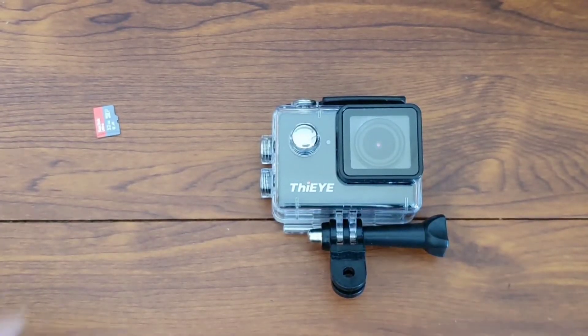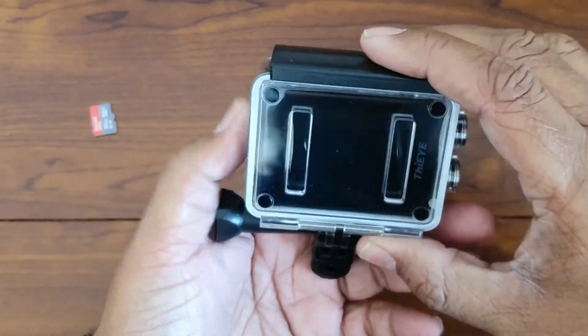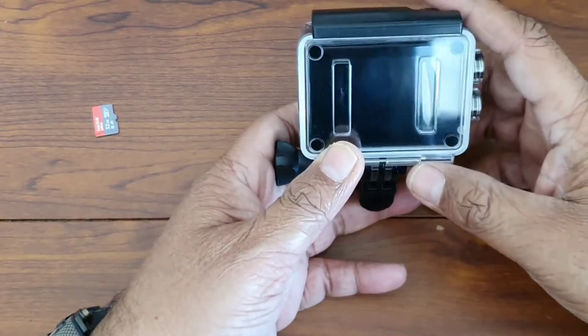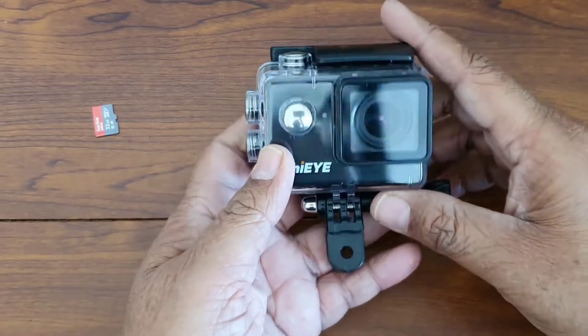Hi guys, welcome to my channel. A couple of days back I unboxed this action camera, the Thai i30 Plus. Today I'm going to record some videos with it and share the video recordings with you.